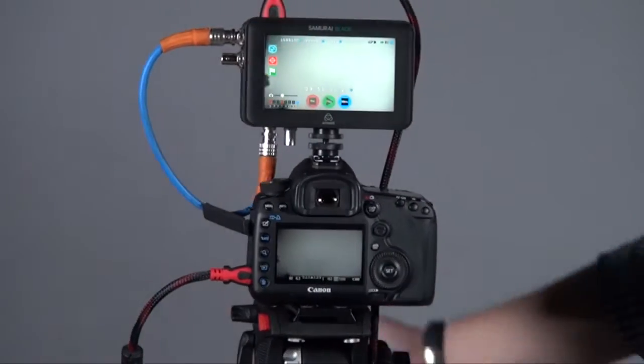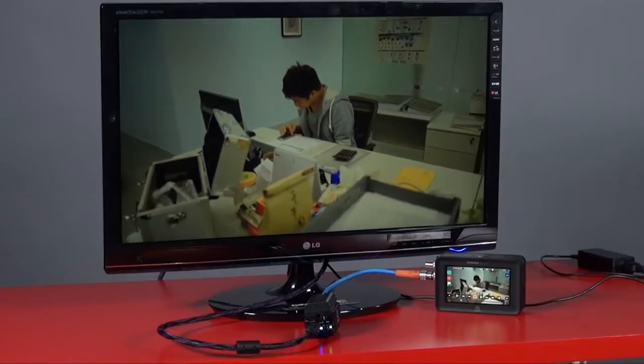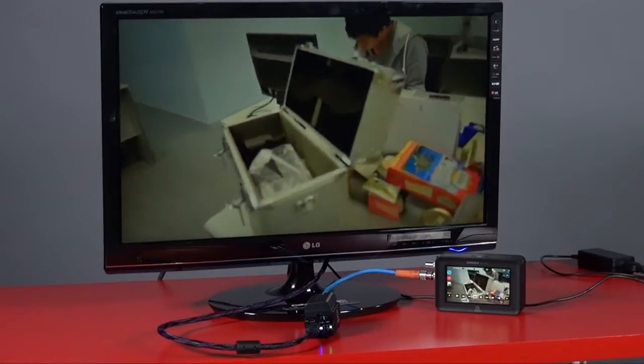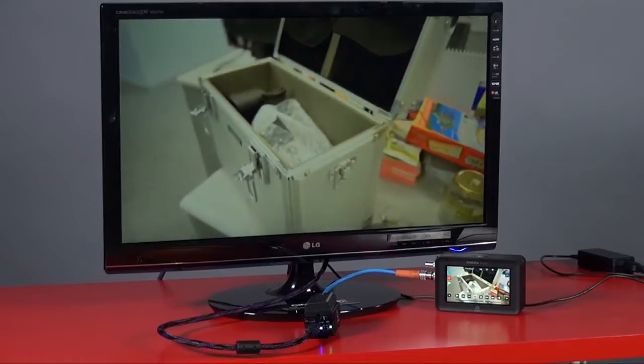Conversely, you can also use it with the Ninja. You just plug it back and connect the HDMI connector from the unit to the Ninja and you're done. Also, sometimes you're shooting outside and you want to play back footage on a big TV screen, but your source is BNC SDI. You can use this unit — the SDI to HDMI converter — plug the SDI in, and it converts the output to HDMI so you can plug into a normal TV screen for a bigger viewing experience for a lot of people.